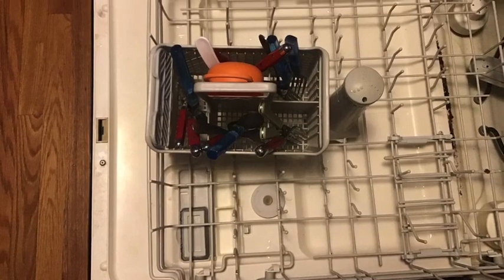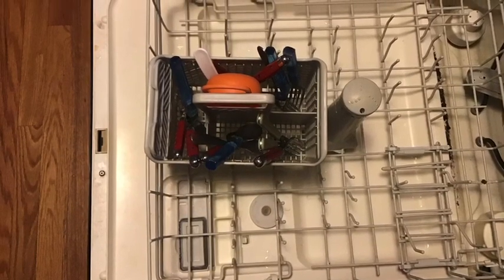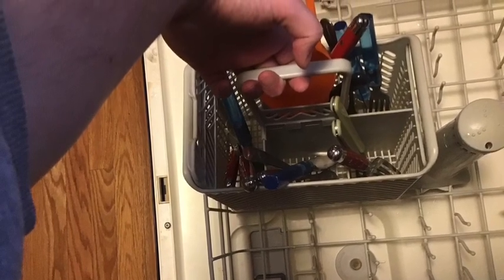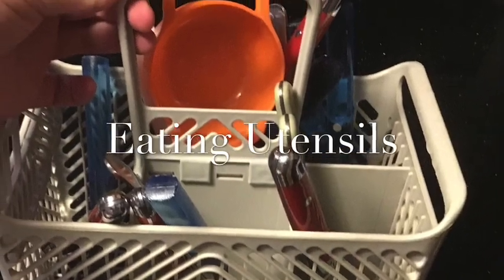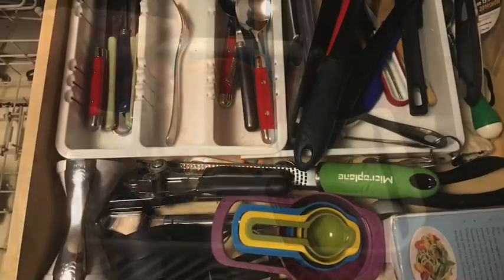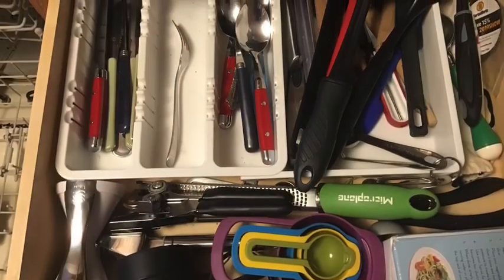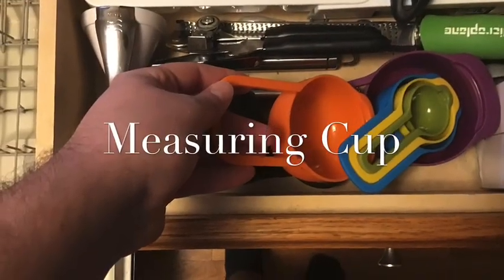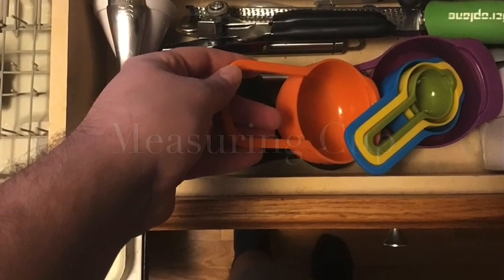Now we're almost done with the bottom rack with only one more thing to do. I'm going to grab the utensil basket and bring it out of the dishwasher and put it on the countertop closest to the utensil drawer. There was a measuring cup in the basket that matches all these other measuring cups.